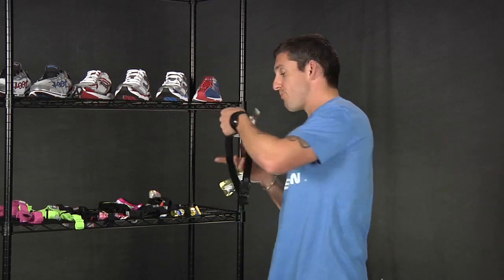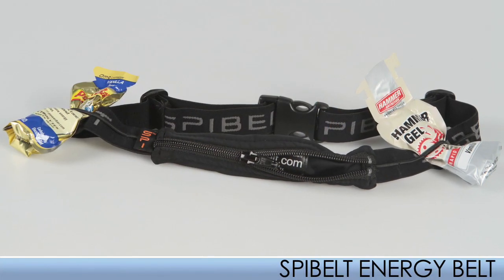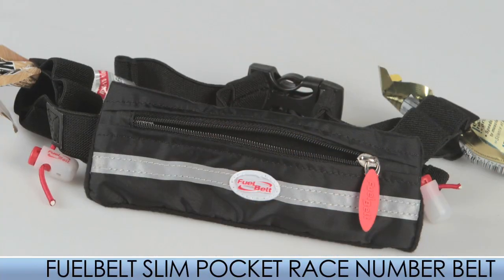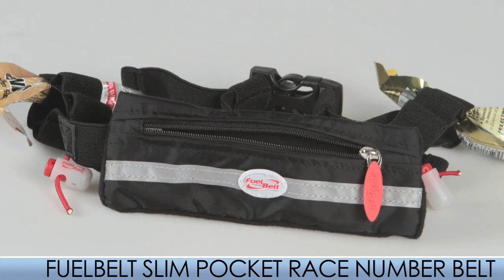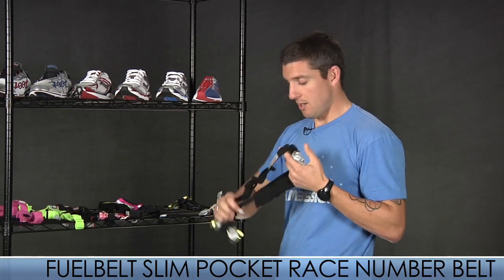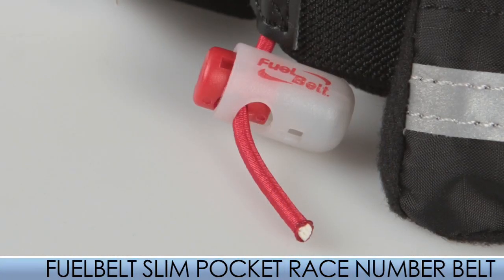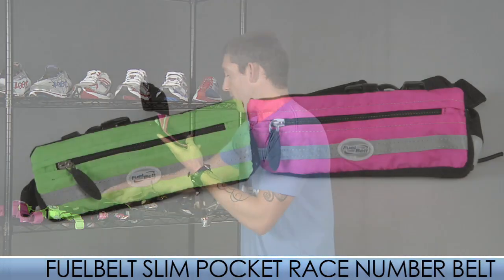While you're racing, you may need to carry some energy gels. The Speed Belt Energy Belt can carry six gels and has a pocket for food and other essentials. We also have the Fuel Belt Slim Pocket, which has a nice big pocket that can carry food and other essentials — it can hold ten gels. On the backside, it has tabs that you can use to hold your race number. Color options are pink and green.